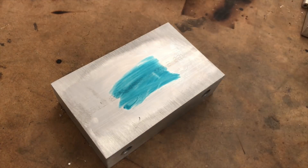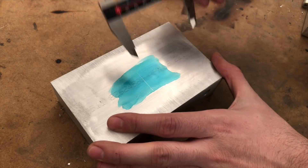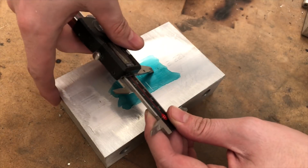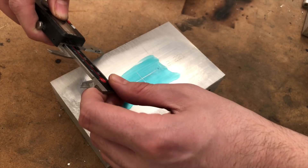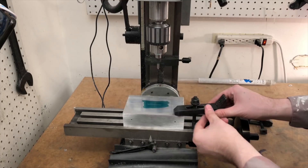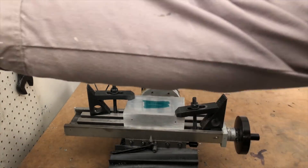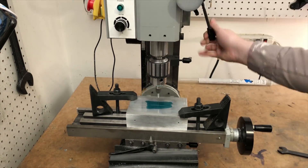With the box now complete, I need to cut a large hole in the front to accept the nose cone we made in the last episode. This hole will be about 68mm across, far larger than any drill bit I have, but I have a few tricks up my sleeve. First, I mark the center of the hole and use strap clamps to mount it to my mill. Using an annular cutter, I make a half inch hole in the center.